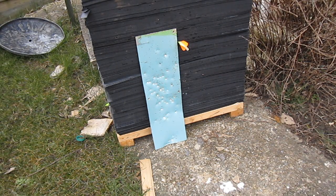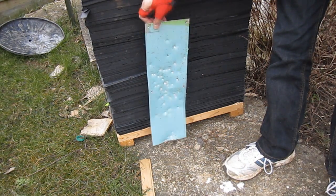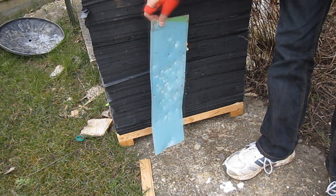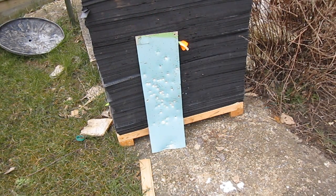We're going to test the 150lb crossbow against some sheet metal, very thin 1 or 2mm metal sheet. All the dents you can see are air rifle holes, where the air rifle can't go through it, and those two holes there are from the 40lb crossbow — the bolts never went through it from the 40lb crossbow but they did puncture a hole.